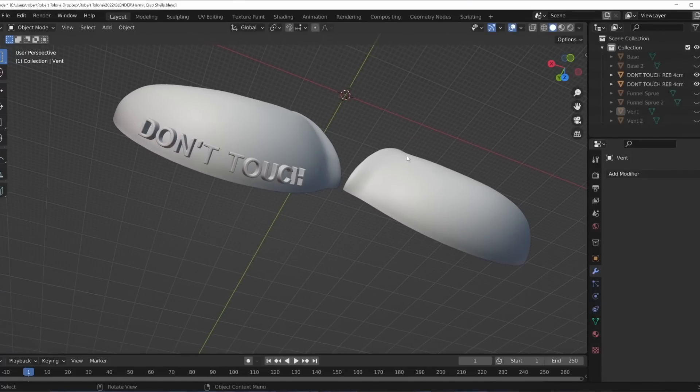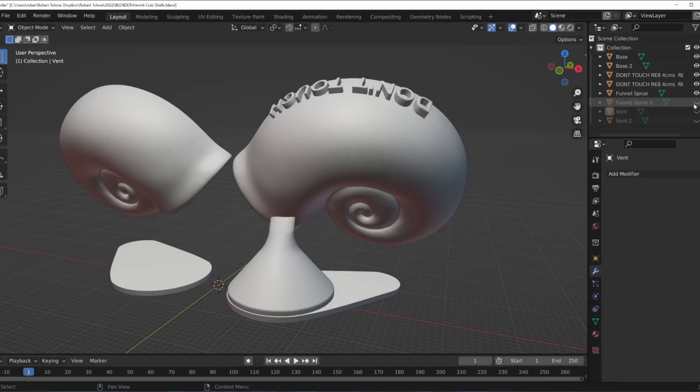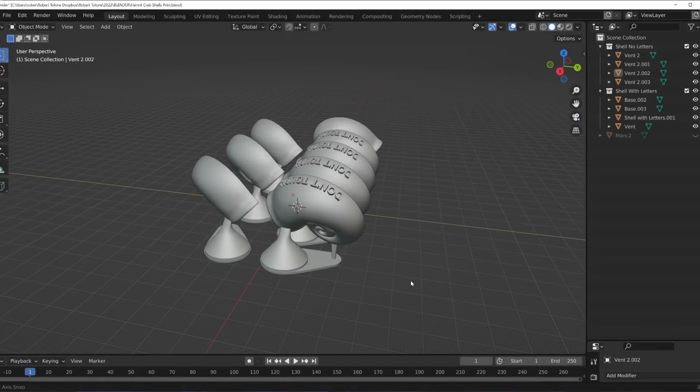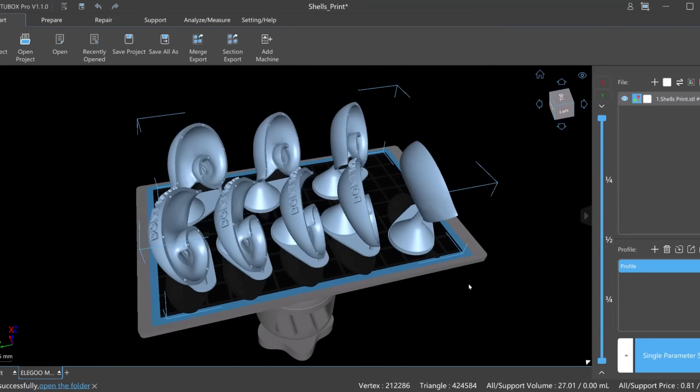Alexander sent 3D models of the shells he needs to cast. I brought them into Blender and added the funnels, sprue, and vent systems. Then I arranged them on the build plate for printing. I could have done that just as well here in Chateau Box — either way works fine.